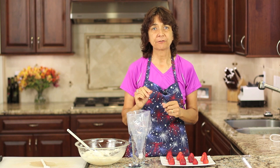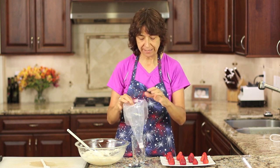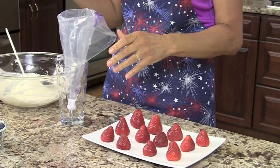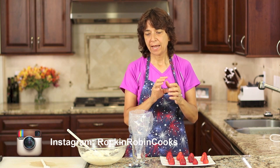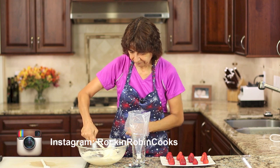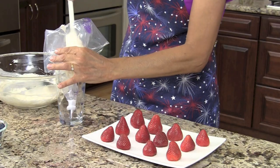You're going to need a piping bag to make it very easy to put the filling into the strawberry. Either use a piping bag like I have here — I have it standing up in a glass to help me out — or you could use a Ziploc bag, fill it into a corner, snip off one end, and use that as a piping bag. We are going to fill the bag with our beautiful cheesecake filling.